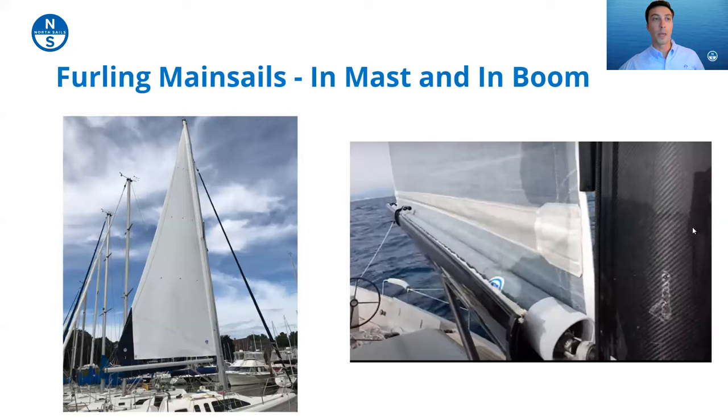Now we'll move into a couple of less traditional but very popular sail handling systems. On the left is an in-mast furling sail — a mainsail that furls vertically into a mast cavity. On the right is a boom furling sail where a mandrel inside the boom wraps the sail around it. We could talk for well over an hour on the differences between in-mast and in-boom furling — they both have tons of pros and a couple of drawbacks. In-mast furling is generally a bit more user friendly provided you have a properly designed sail that's not blown out.